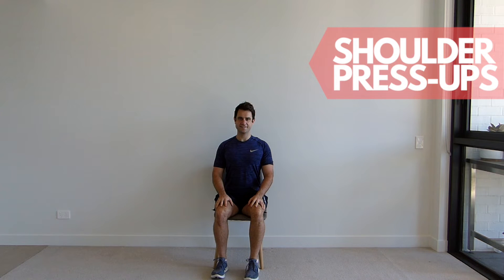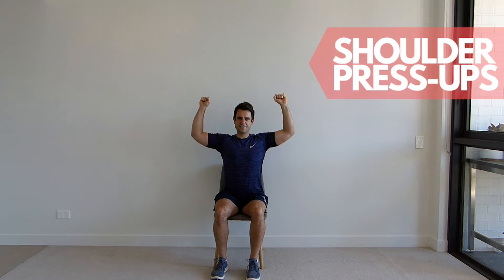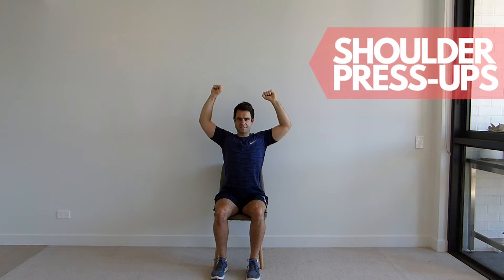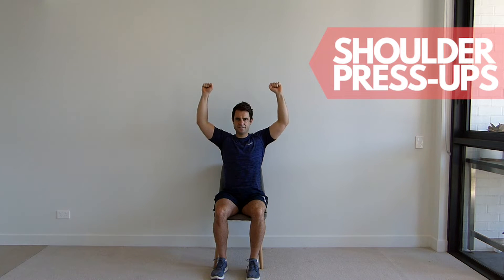Sitting up tall with your shoulders back and down, place your hands up towards your shoulders with your palms facing out. Now lift your hands up above your head as far as you can go and then slowly bring them back down to the start position. Ensure you don't arch your back and repeat for the set repetitions.